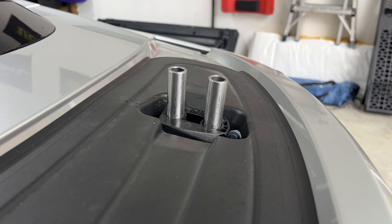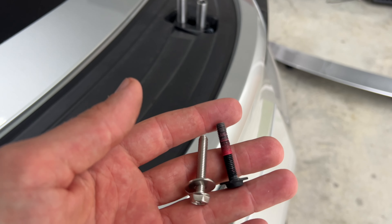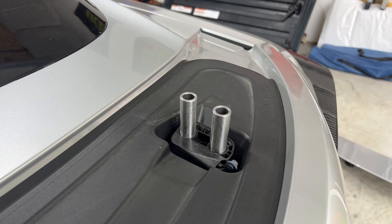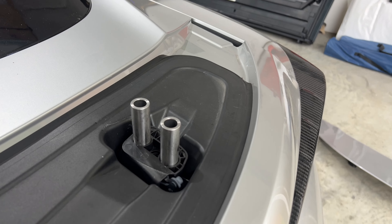So these just so happen to fit perfect, but my screws that I have are too small, too short. So I guess we're going to take a trip down to Ace Hardware and see if I can come up with something that might work for this, because these look like they're going to be about perfect. So to Ace Hardware I go.